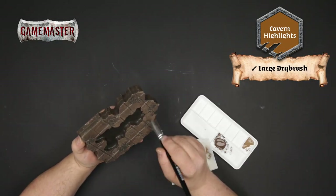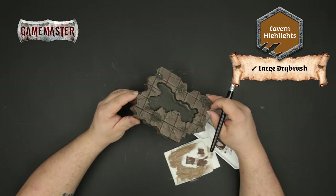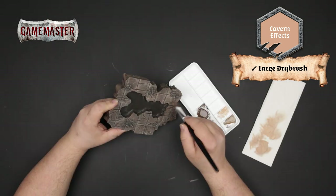Next you'll apply a dry brush of cavern highlights using your large dry brush. Lightly flick the bristles across the raised details to pick out the highlights. You'll follow the same technique with cavern effects, this time being more conservative with your application.